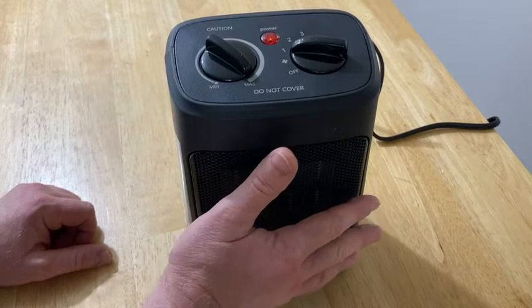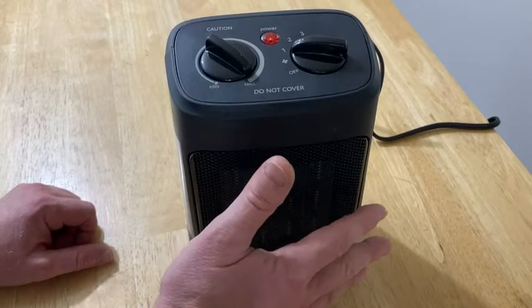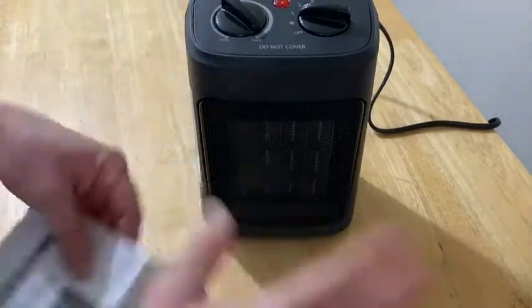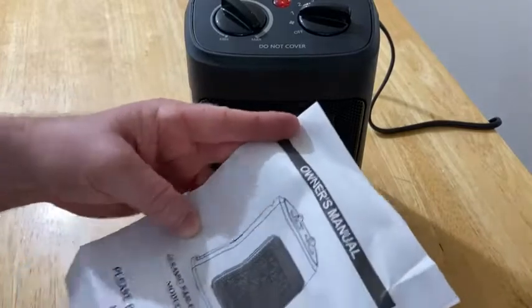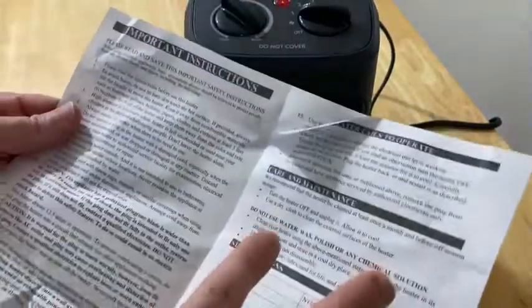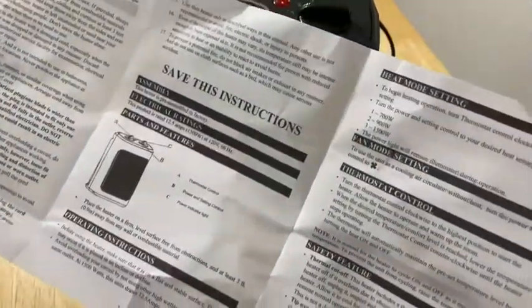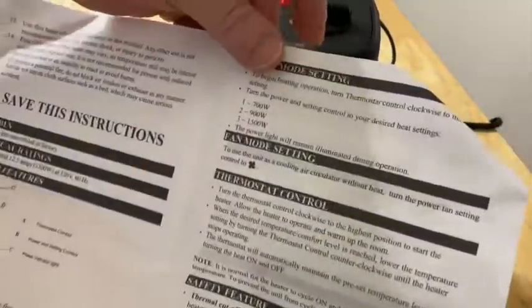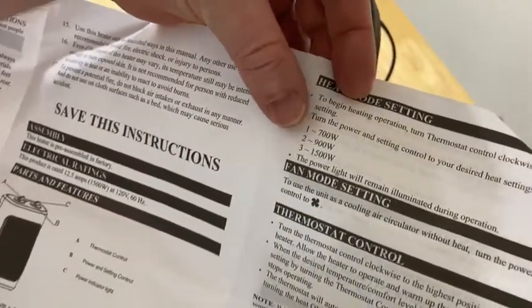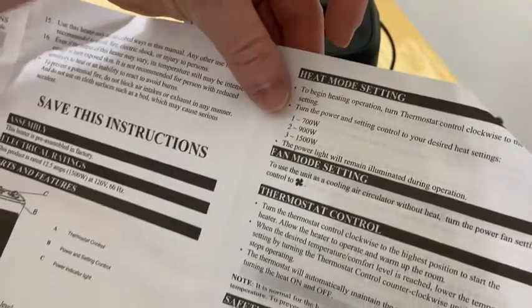Should get some heat soon. It's getting warm — it's not hot yet. Wow, that's pretty hot. Let's just let it run for a minute while we look at the instructions. That's really heating up, this is nice. I actually like the sound it makes too — it's got some nice white noise. Looking at the settings: one is 700 watts — that's where we're at now. Two is 900 watts. Three is 1500 watts.